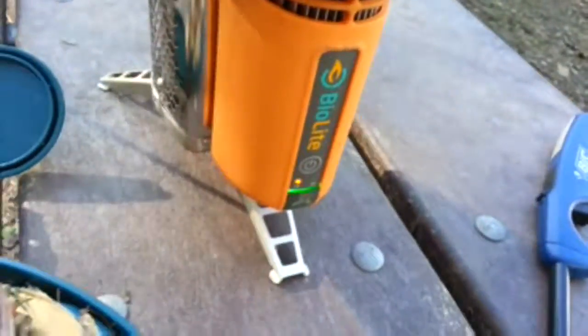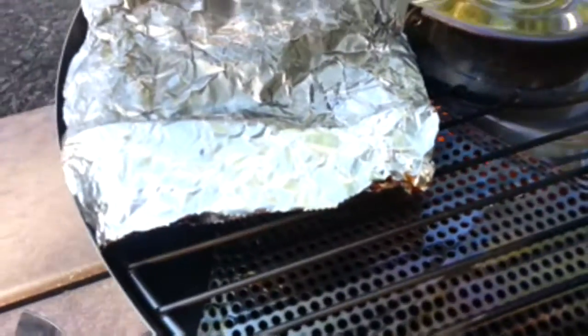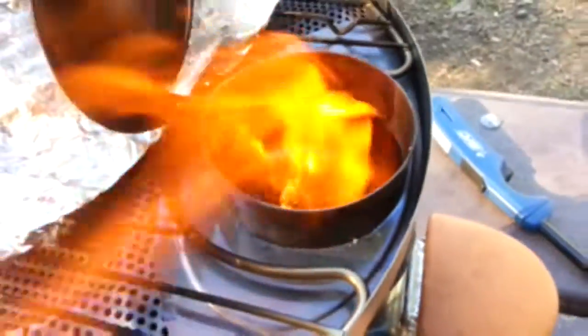As you can see from the amber light here on the BioLite, we've been cooking on a low flame. In a second, I will show you what it looks like when you're cooking under a high flame.